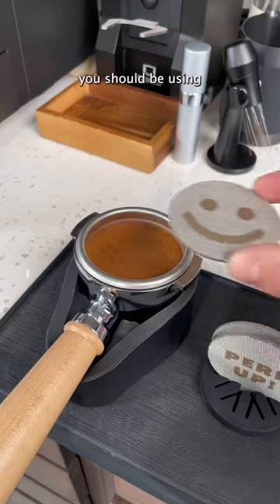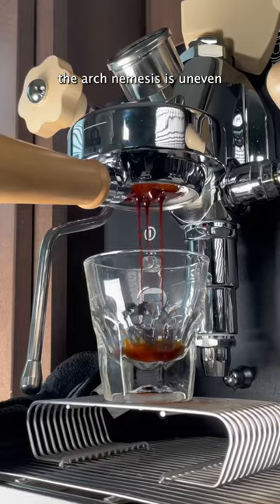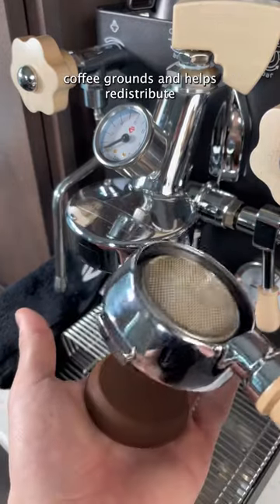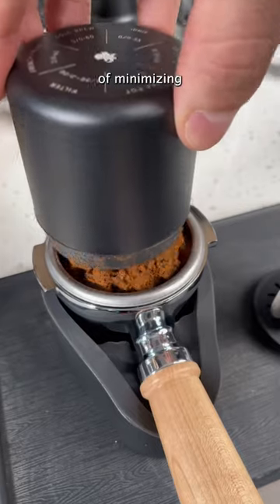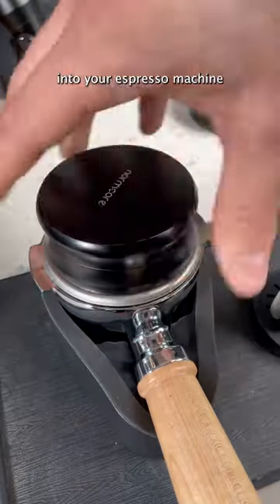If you want better tasting espresso, you should be using one of these puck screens. When you're making espresso, the arch nemesis is uneven distribution and channeling. A puck screen sits on top of your tamped coffee grounds and helps redistribute the water more evenly across the bed. A puck screen also has a very functional purpose of minimizing the amount of coffee grounds that get sucked back into your espresso machine after the shot.